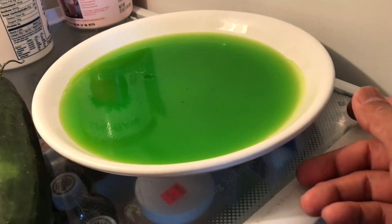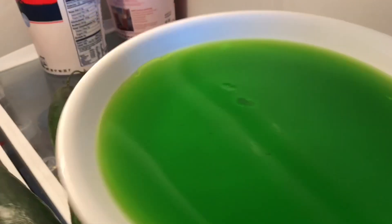An hour in the fridge and I'm now removing it. You can see it's not moving anymore — it's jello.